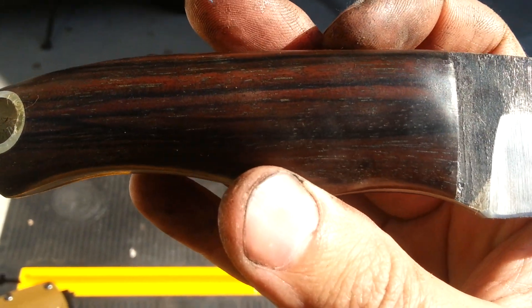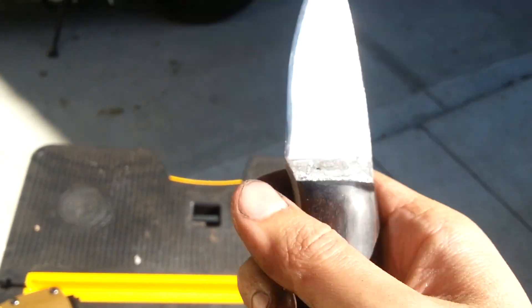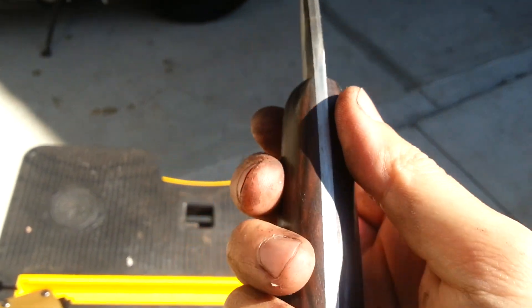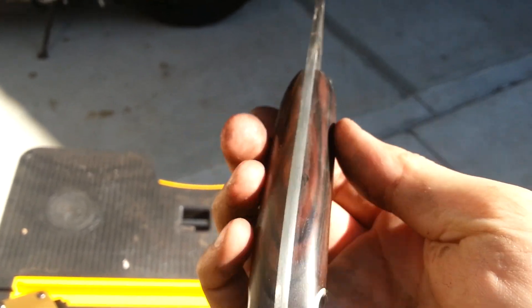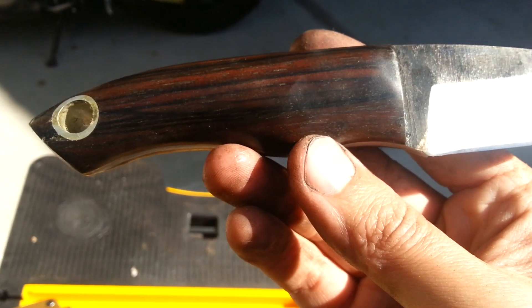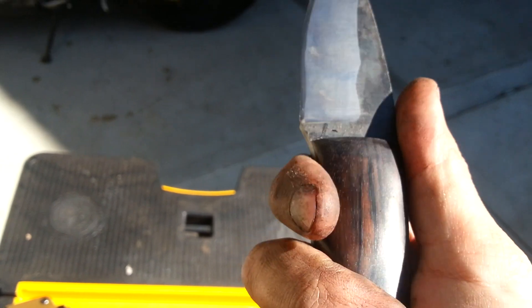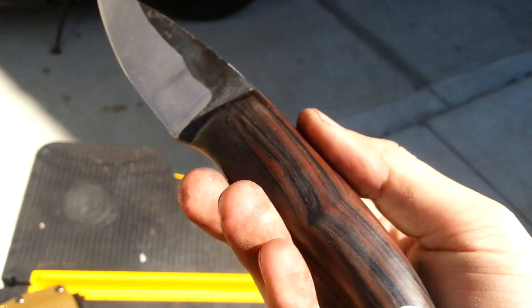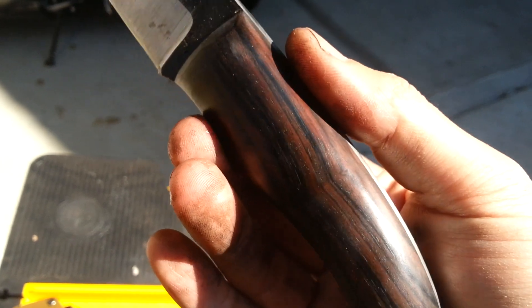I've also been practicing with a new finish. Instead of using true oil, I'm using wax. Tim showed us how to do that in the Sugar Creek Forge build-along — you just heat up the wood and the wax with a heat gun, let the wax melt in, and then buff it off. It's a bit of a less glossy finish, but it's still really beautiful.